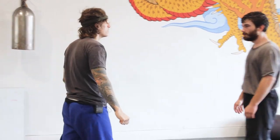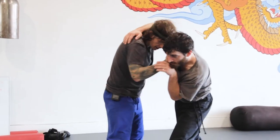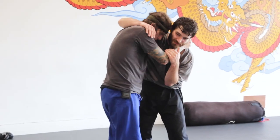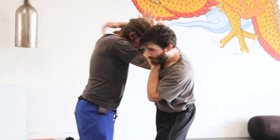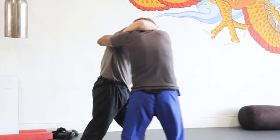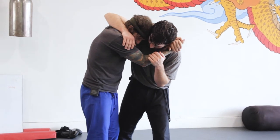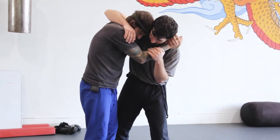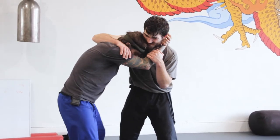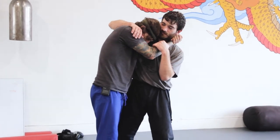Another one: he comes in, boom — I'm going head and arm, into a pressure headlock. I'm shooting this arm under. Some people just grab the head and pull in, but I like to get a grip here so I can drive my knuckles into his cheek a little better. Then my head is underneath and I'm driving in — giving him a really bad day.